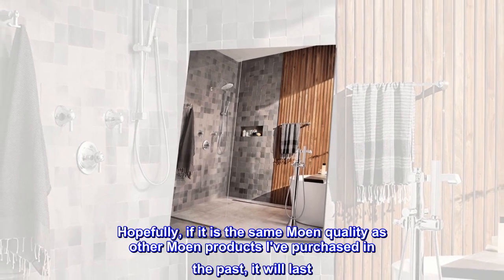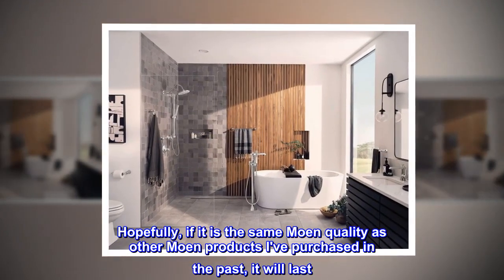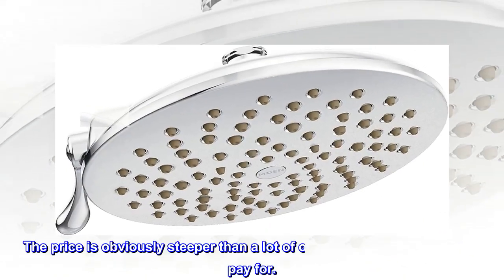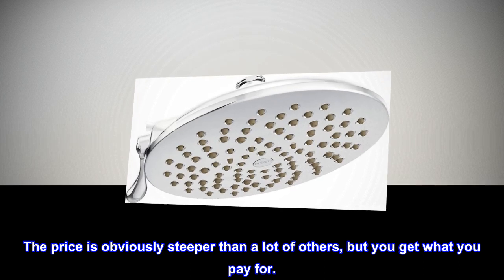Hopefully, if it is the same Moen quality as other Moen products I've purchased in the past, it will last. The price is obviously steeper than a lot of others, but you get what you pay for.